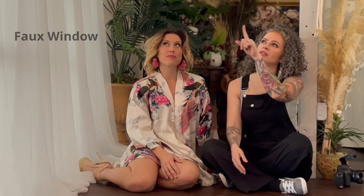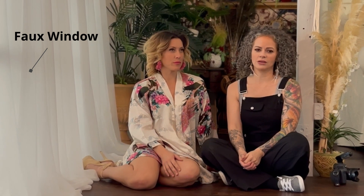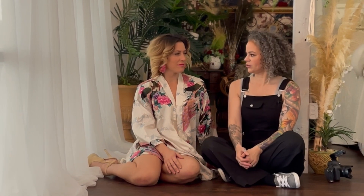Hi, I'm Christina at Ames Josie Photography and I would like to welcome you to my studio. Today we're going to go over four of my favorite floor poses and we have Samantha here to help us demonstrate. We're going to use the faux window — if you haven't watched my video on how I made that, there will be a link down below — and we're just going to shoot right on the floor. Let's go.